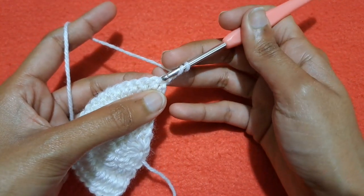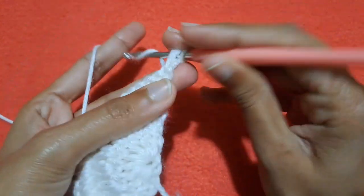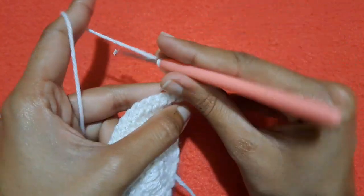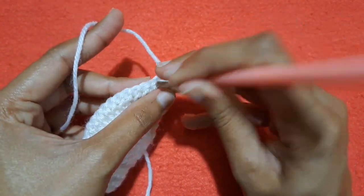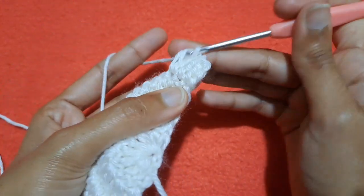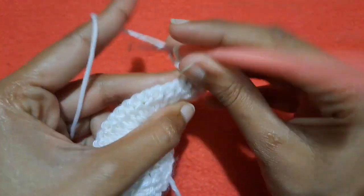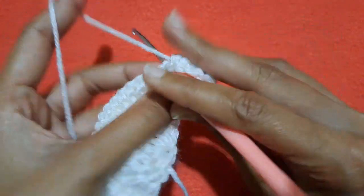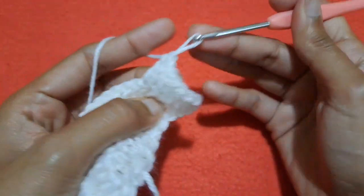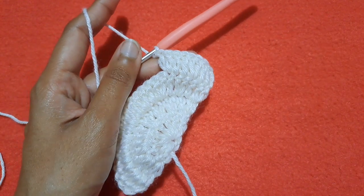Make two chains, turn up the work, and we are going to make one double crochet in the very first stitch. Then into the next one make one double crochet — we have two simple stitches without an increasing pattern. Then in the third stitch we are going to make our increasing pattern: double crochet one and then into the same stitch double crochet two. The next two are simple stitches, then make two double crochets in the third stitch again. Repeat this pattern till the end.